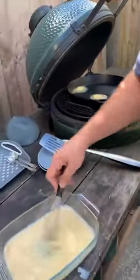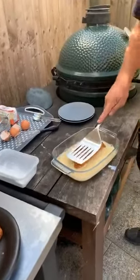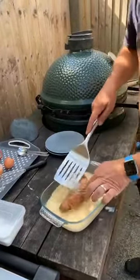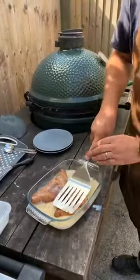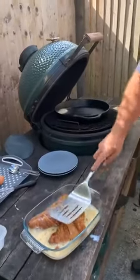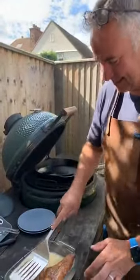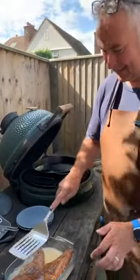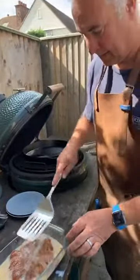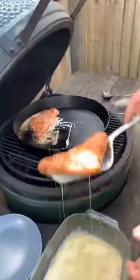I'm going to get the croissants and push them down in the batter — the idea is they soak it up, like French toast. I'll put both in at the same time. The recipe in the book says to make sure they take on loads of the batter, which they are doing — it takes more than you think it's going to. Get those into the pan — about two minutes per side.